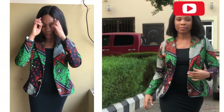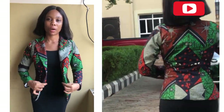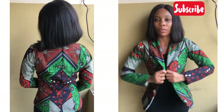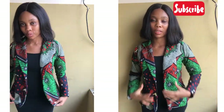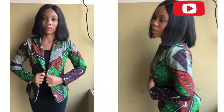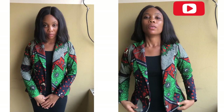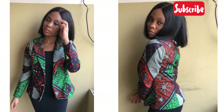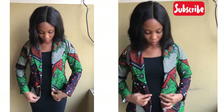Hello and welcome back to the channel. For today's tutorial I'll be sharing with you how to sew a notched placer jacket. If it's your first time viewing my channel please hit subscribe, and if you haven't yet seen the drafting video of this particular pattern I'm going to leave the link in the description box.